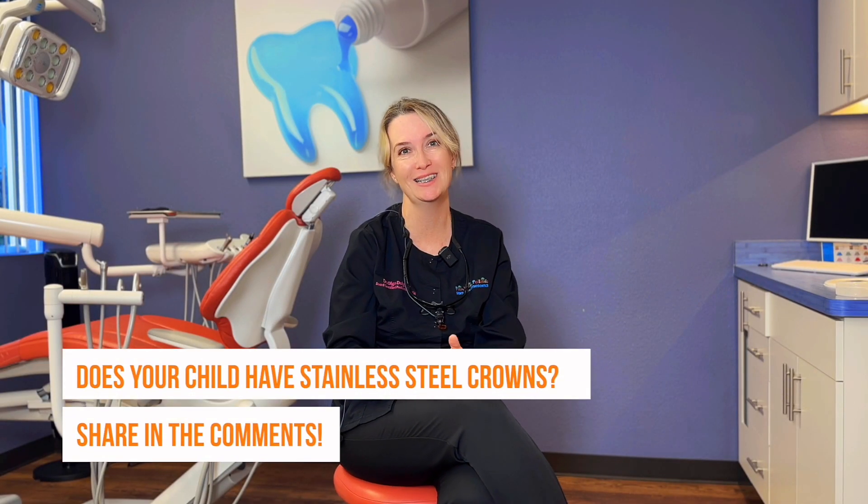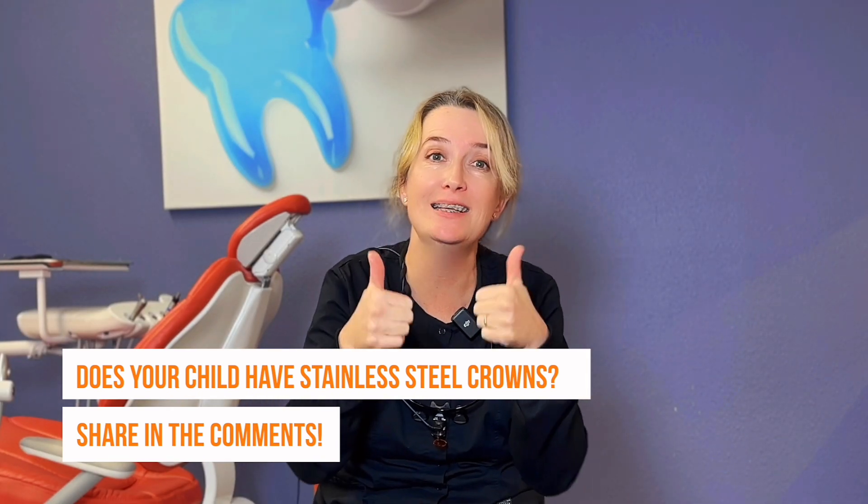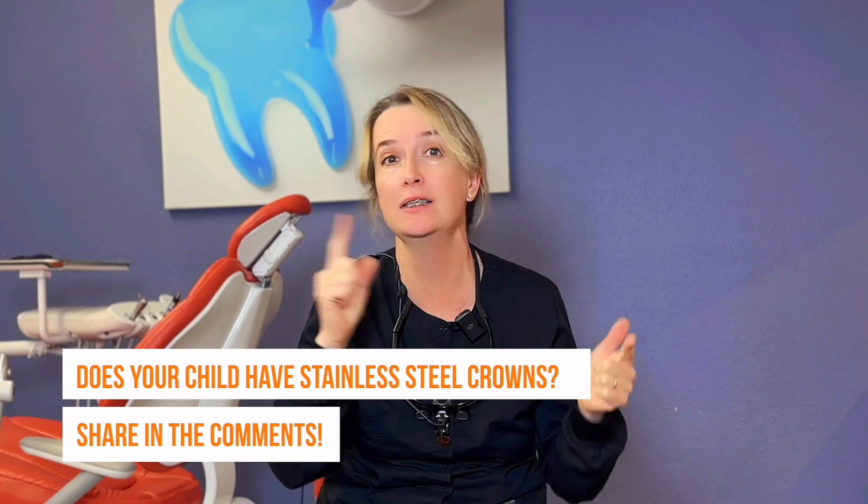So share with me — does your kid have stainless steel crowns? If you like my videos, please give me likes and share this video with others. Comment on this information. I would like to know your opinion if your child has stainless steel crowns or has had problems with them. Thank you so much for watching.